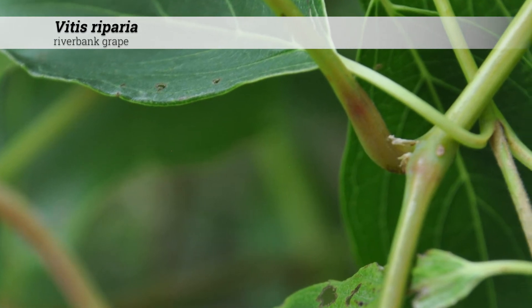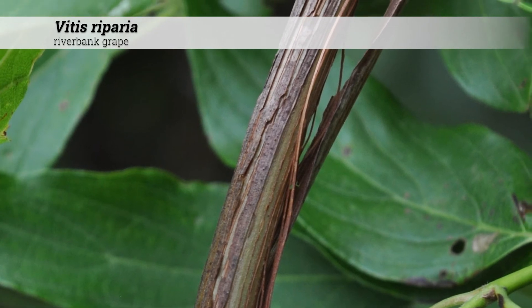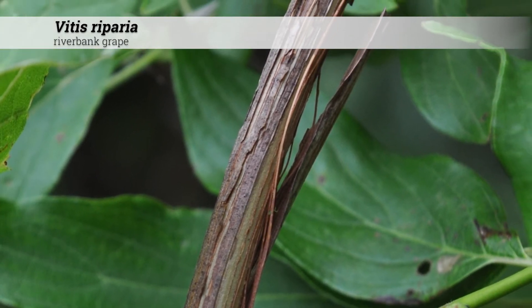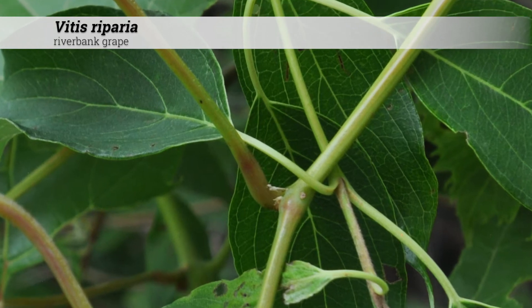Leaf petioles may be reddish in color. Ornamental features include brown to brown-red mature bark which shreds with age. New growth tends to be yellow-green in color and will turn brown with maturity.